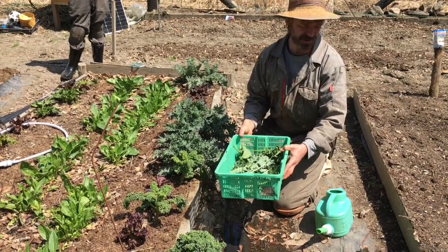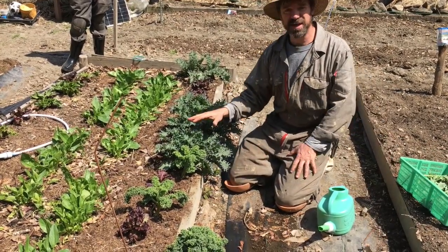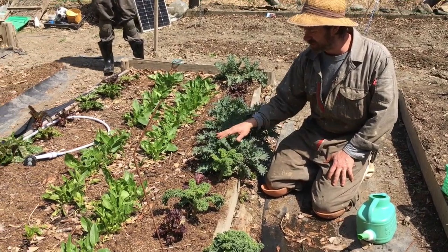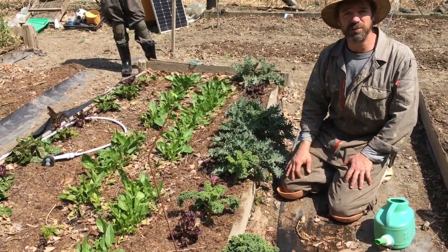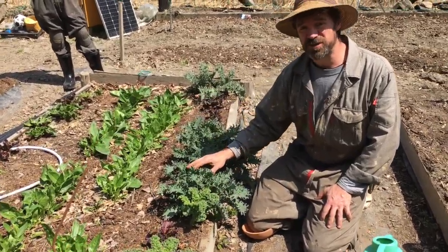You can even just cover it up with something else — we're going to do that in a minute. But first, I'm going to talk about these two different kinds of kale that are different from the dwarf Siberian we've already harvested. This is moss curly kale and this is red Russian kale.